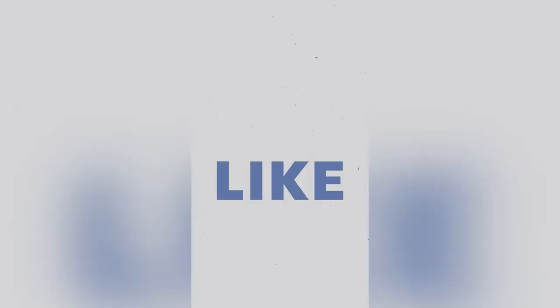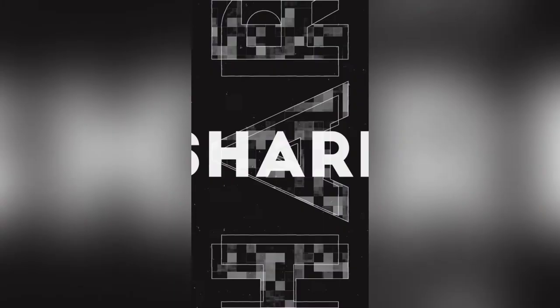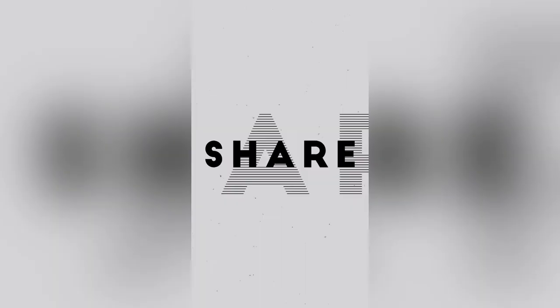Thank you for joining me. I hope that you will find this YouTube channel interesting. If you want to see more content, please do subscribe, like, and share the videos as needed. It's been wonderful to connect with you — goodbye!